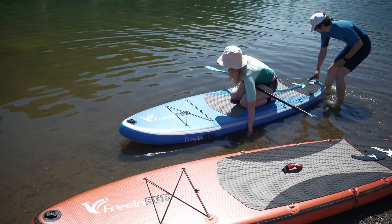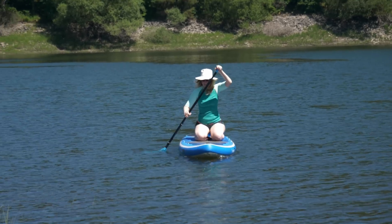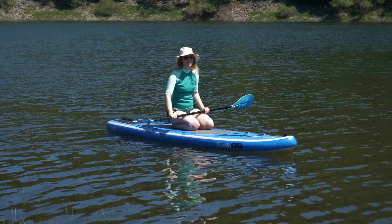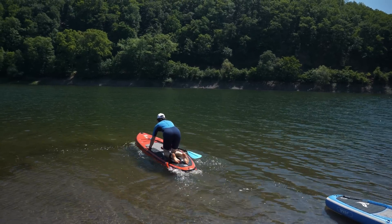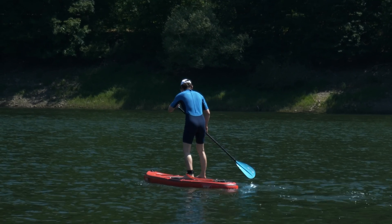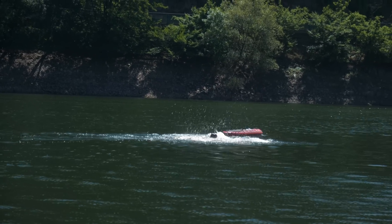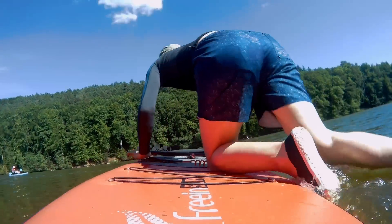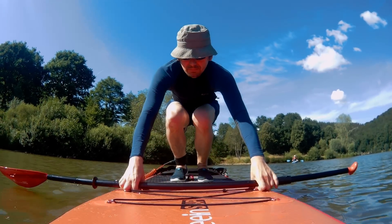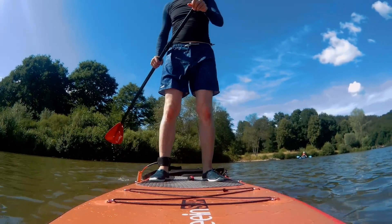We're both new to this and never tried SUPs before. While Tony had no problems keeping the balance right away, I was less successful staying dry. But after a few tries it almost became second nature. You just need to relax your legs — and oh boy, is this relaxing if you can find a peaceful lake like we did on our second trip.